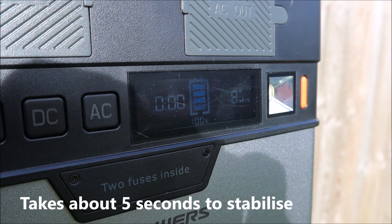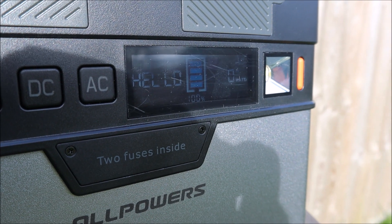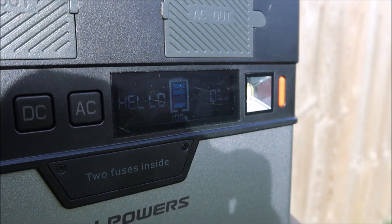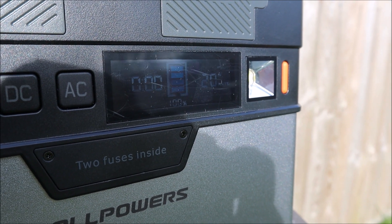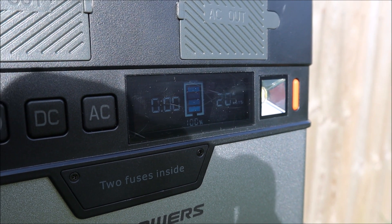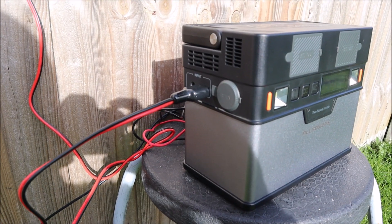If I take it out again and let it go to sleep — let the display shut right down — then plug it back in with the sun a little bit stronger, it should go up to a higher wattage. And there we go — it's gone up to 20 watts. The problem I have, and I think it might be a solar panel issue, is the Anderson connector doesn't work, which I'm going to show you now while I have a bit of sun.